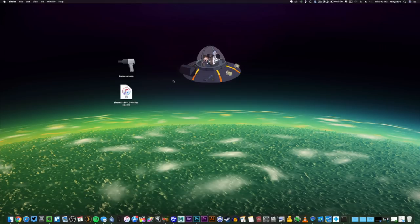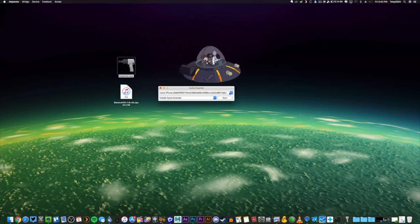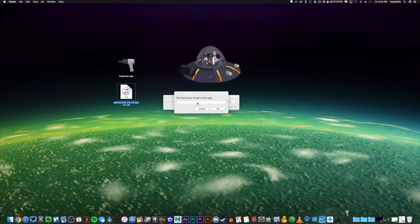Now I'm going to go ahead and open up Impactor. Here we are — I'll center that. As you can see, my iPhone is recognized right here. You just want to make sure your iPhone shows up under your device name. Now all we are going to do is drag the Electra IPA file directly onto Cydia Impactor.